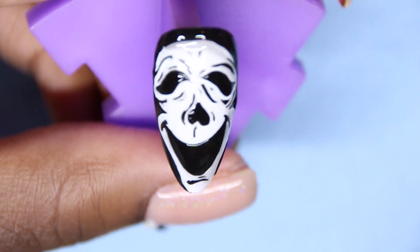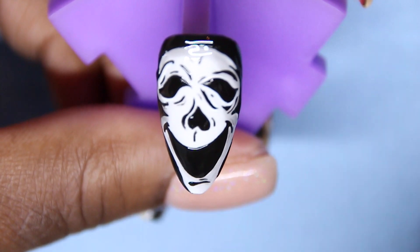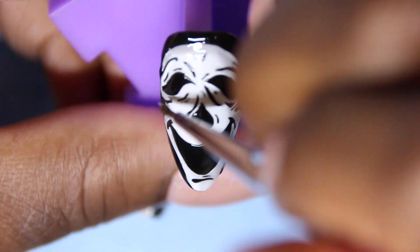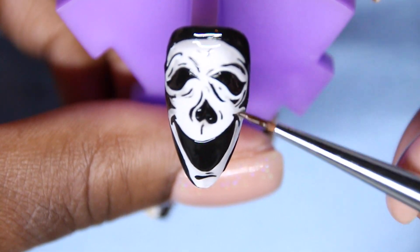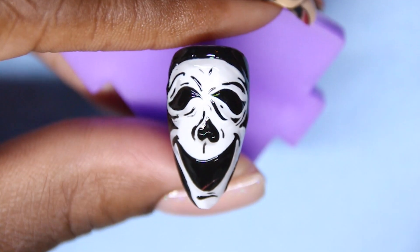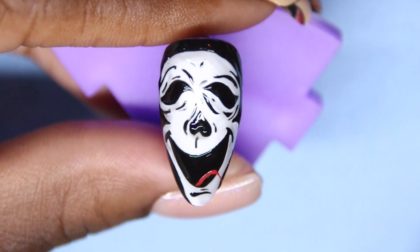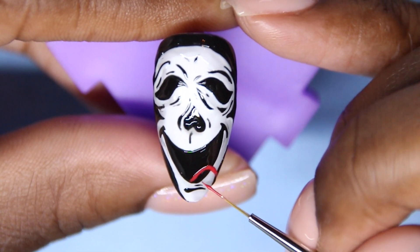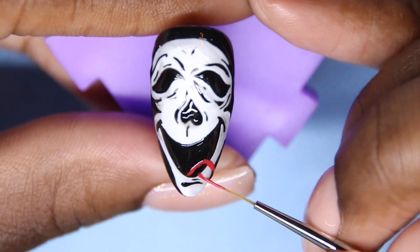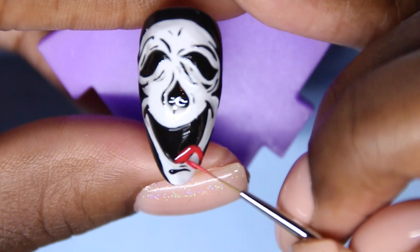After that, I'm going to mix a little drop of black and some clear mixing gel, and shade around Ghostface's mask. This is going to give him some depth and make him look like he has a hood on — it's just going to look so awesome. I'm dipping into my red to make a tongue, then outlining that with black so it looks super cool, just like the mask.